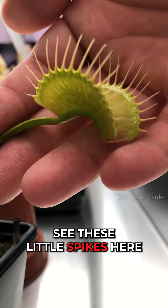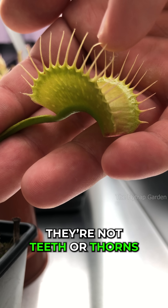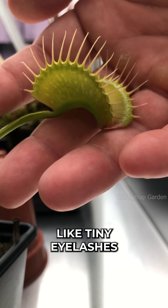See these little spikes here? They're also just part of the leaf. They're not teeth or thorns, and they're actually very soft, like tiny eyelashes.